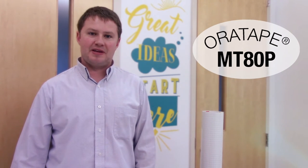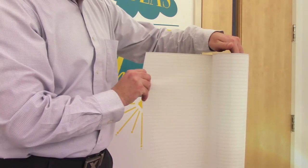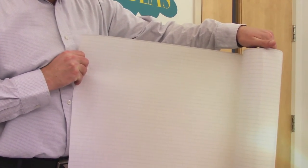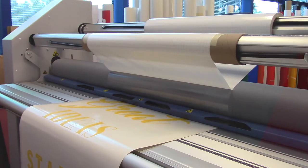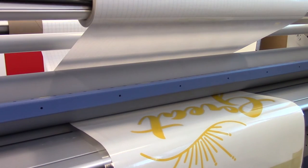MT-80P is a PVC mounting tape perfect for masking decals and wall graphics. It features a siliconized liner with a grid backing so you can pre-cut sections with precision and ease. Having a liner also makes MT-80P ideal for masking long graphics with a laminator.